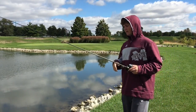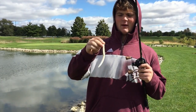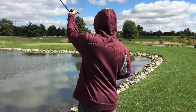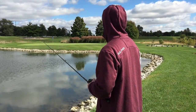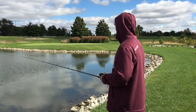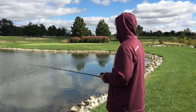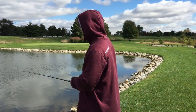Bass Statics here again — I wasn't having any luck with the weighted Senko, so I decided to switch to the weightless Senko and give that a shot. I'll get back to you when we get one hooked up.